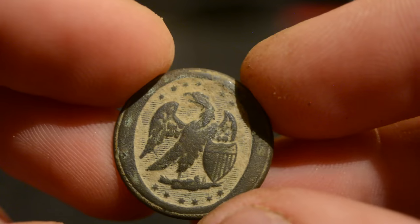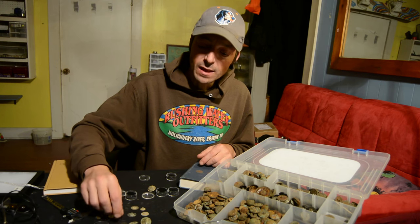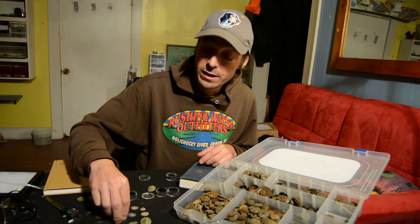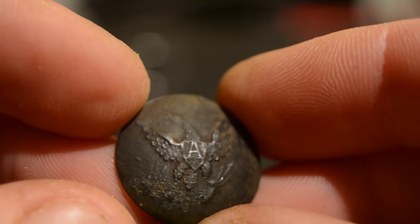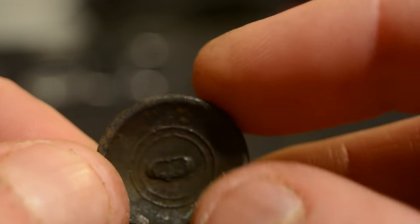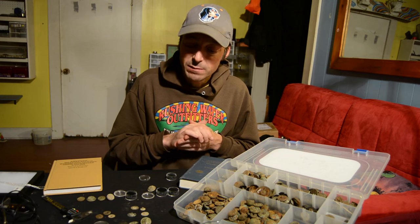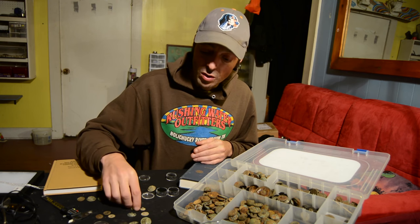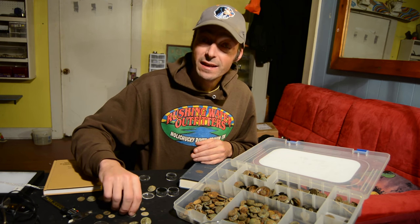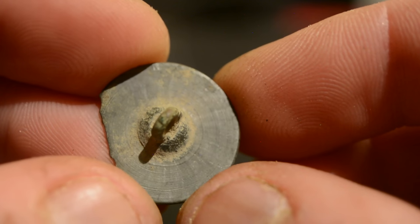There are also one-piece buttons with designs on the front, such as this War of 1812 militia button, and domed one-piece buttons such as this eagle artillery button found up at the button mine. Another thing to note is the manufacturing style of these one-piece buttons — some of them were put on a lathe and spun, as is often the case with tombak buttons.